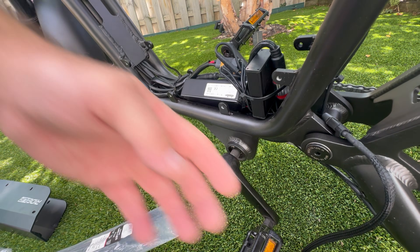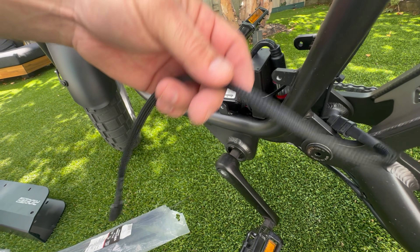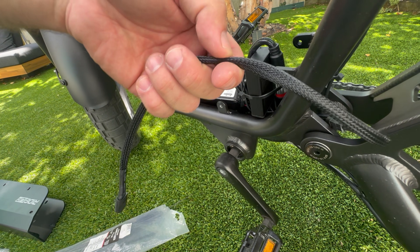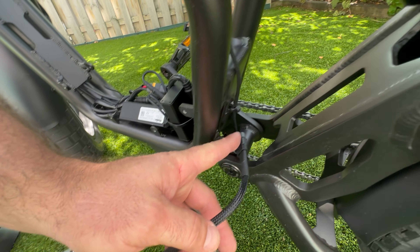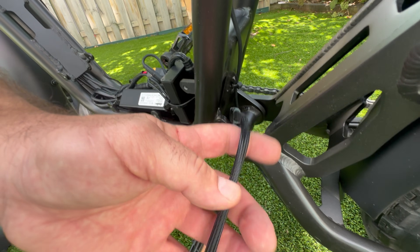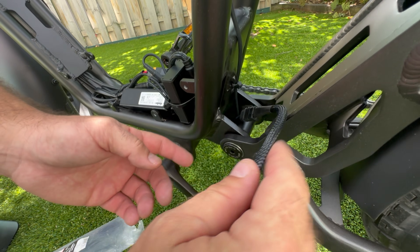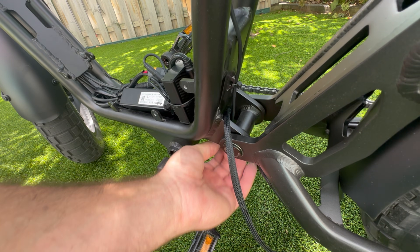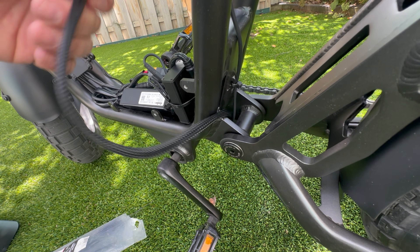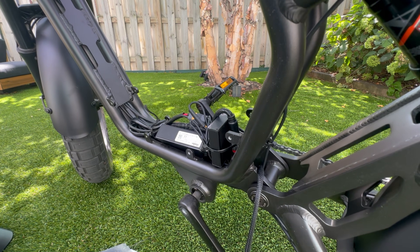My thought process right now is that I will not need the second cable because I already loaded one of these into the cage above. If I bring this connection outside, I'll be able to make it with the original cable, then shove the excess back into the bike. That way I get some decent coverage and still have the length necessary to get into the cage. I'm going to go ahead and put this back together.